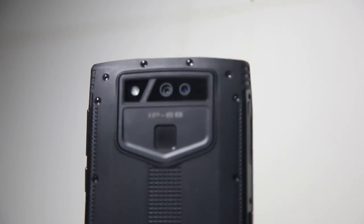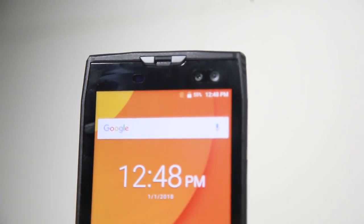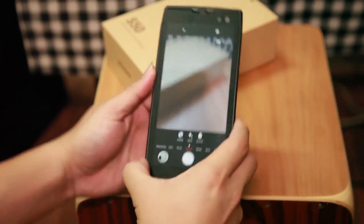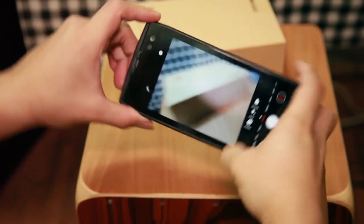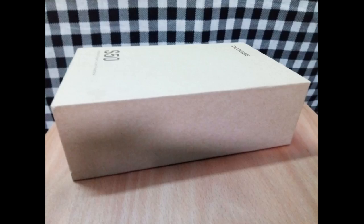Packing four cameras — a 16MP and a 13MP at the back, and another 16MP and 8MP at the front — it offers surprising picture quality for a phone in this price range. And it comes with Beautify options built in, which is of course what no good selfie-friendly phone can do without these days.